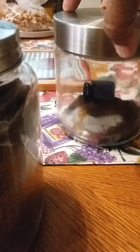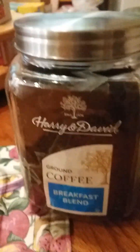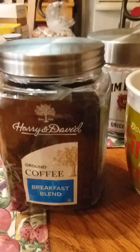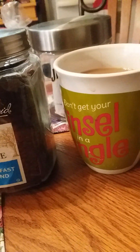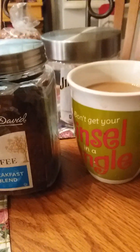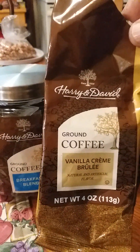And I'm about out. Dollar Tree hasn't had the Jim Beam original in a long time — it took them a long time to get this back in. But my friend Sweet Sadie J, I think she has hauled this coffee, too. And it is good. You wouldn't believe how good it is. The Jim Beam had the vanilla crème brûlée.